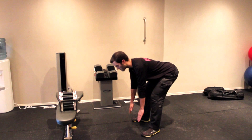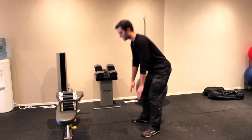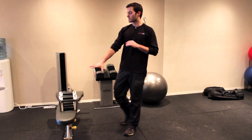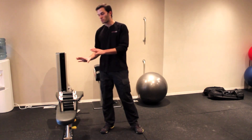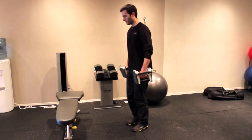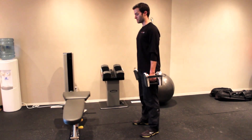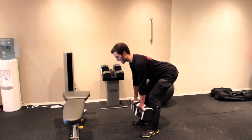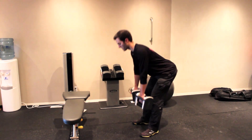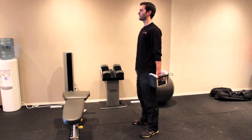Once we have that hip hinge movement down and we can do that fairly easily without any type of problems, then we can move into getting some weight. I'm going to show you with the dumbbells. Basically you're going to grab your dumbbells and then do that same movement — stick the butt out, come down, and squeeze the butt to come back up.